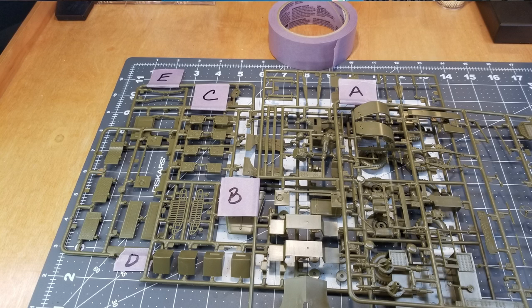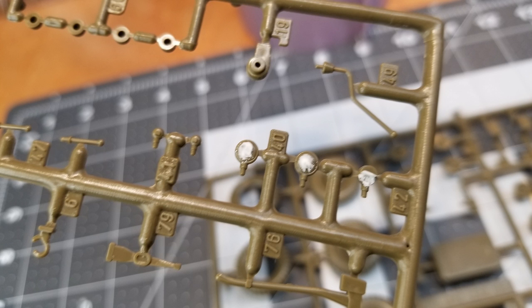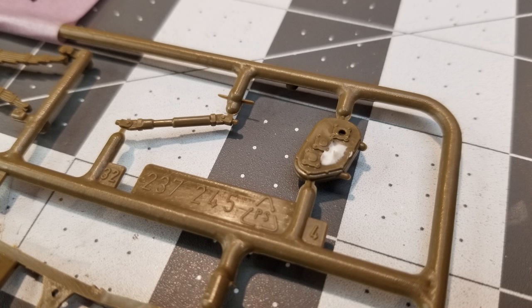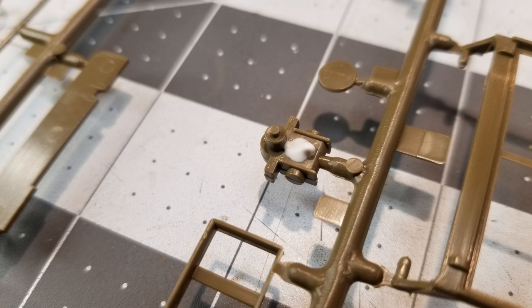The first issue we've run into is that our sprues are not labeled, so I went ahead and used masking tape and labeled them so that we'll be able to find them in a hurry. I also went ahead, while the parts are still attached to the sprues, took my modeling putty and filled the sinkholes and little dips in the panels so that the putty will have plenty of time to dry. We'll be able to sand those off and get the parts ready for assembly when we get to them.